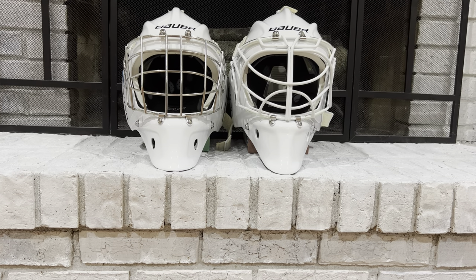The mask on the left, the Bauer 940, retails for $499 CAD and $399 USD. So for the easy sake of discussion today — what am I getting for double my money? I could buy two Bauer 940s for the cost of one Bauer 960. What are the differences? Is it worth paying more? Let's figure it out.